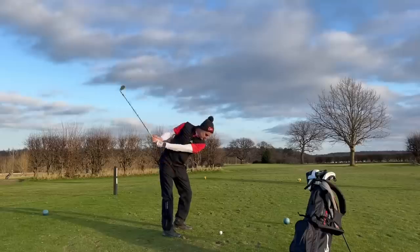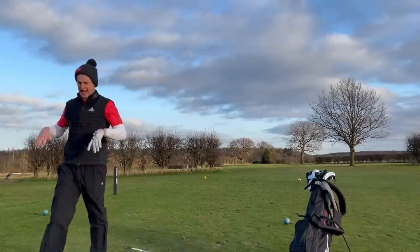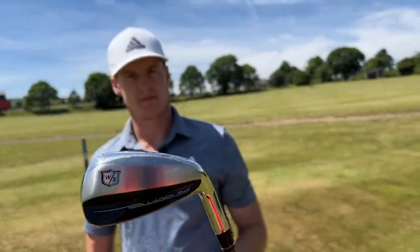Just like many mid to high handicap golfers, my mate Foxy most of the time hits his irons like this — but his hybrid like this. Great shot. So what about a full set of hybrids? Let's do it.